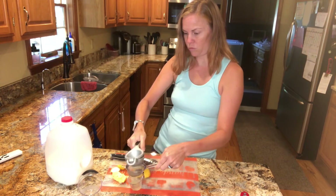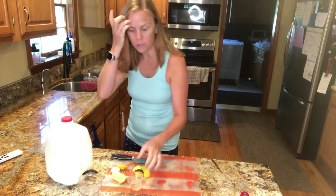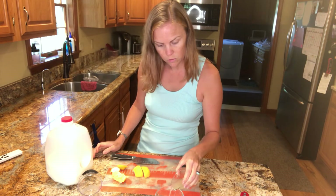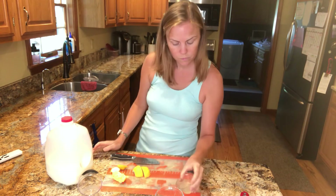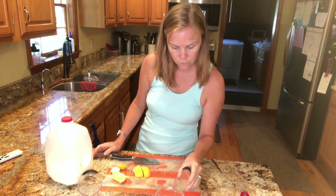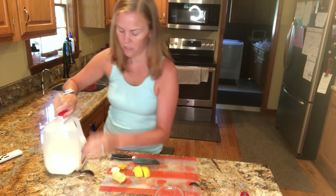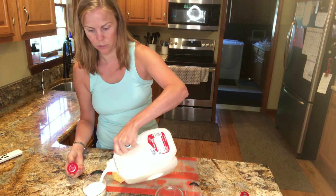Yep. So one half of a lemon was just a little more than one tablespoon. So that's one tablespoon of acid — either vinegar or lemon juice.